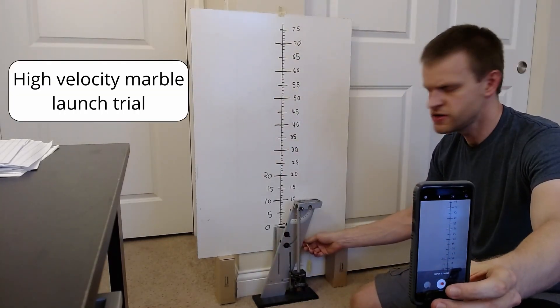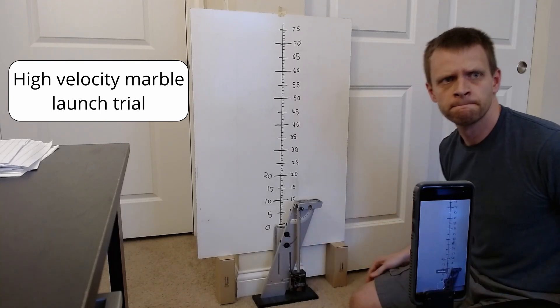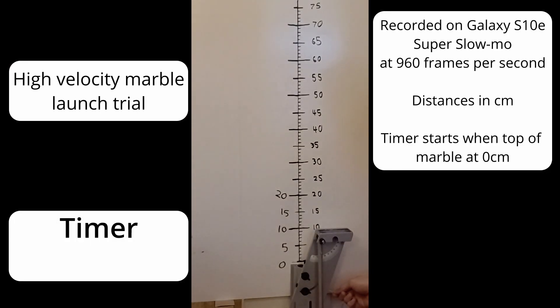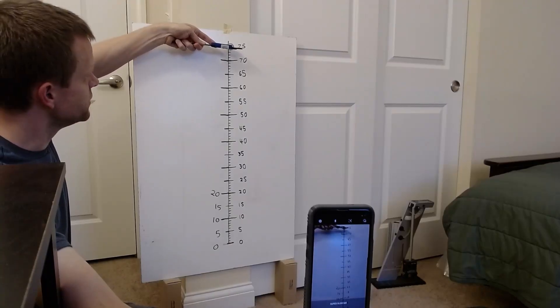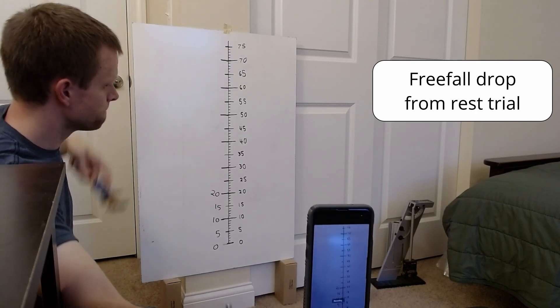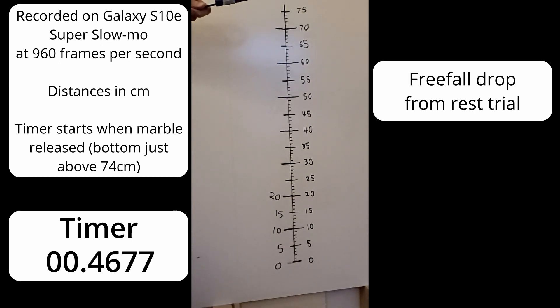This is the vertical launch high speed setting. Let's do three, two, one — see if we got that. All right, we'll go with that one, in three, two, one. Okay, I think we're good for this.